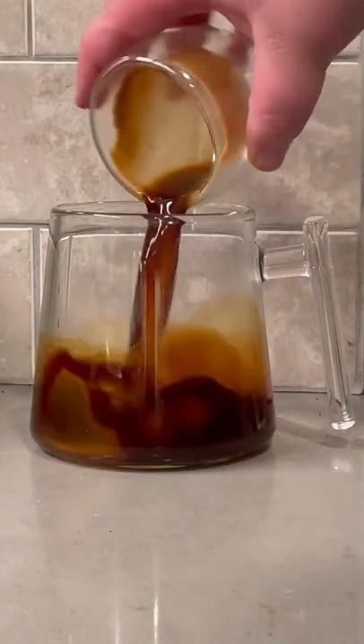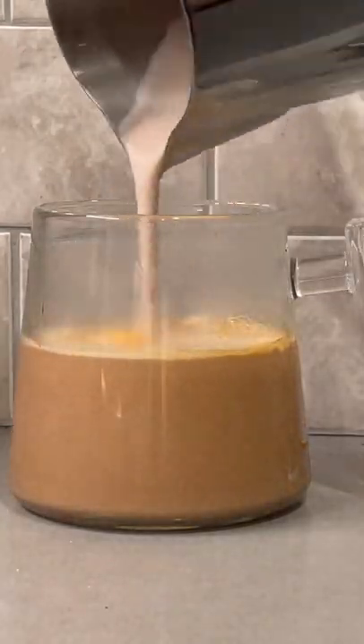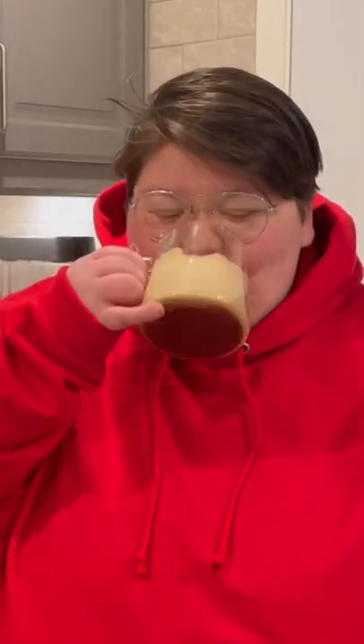Then you're going to pull a double shot of espresso and pour it into a glass, and then pour your milk right on top, and you have an amazing mocha. So smooth, so rich, really chocolatey, and it just tastes so, so good.